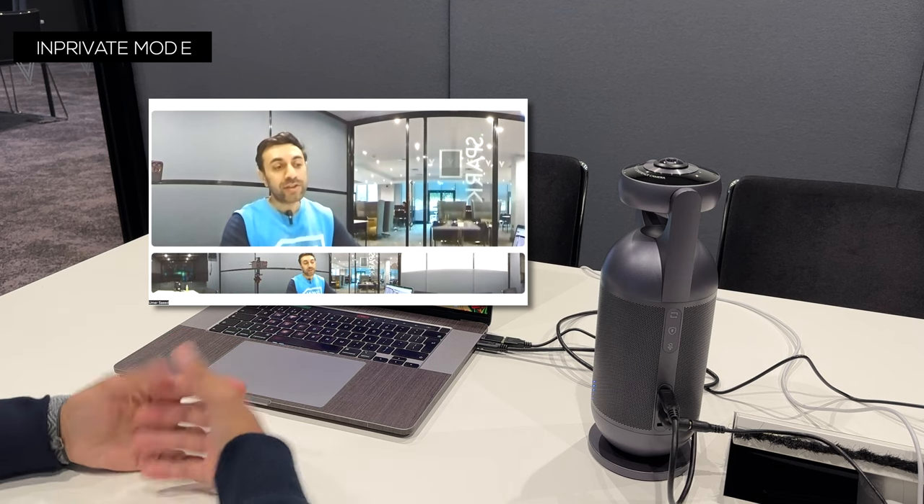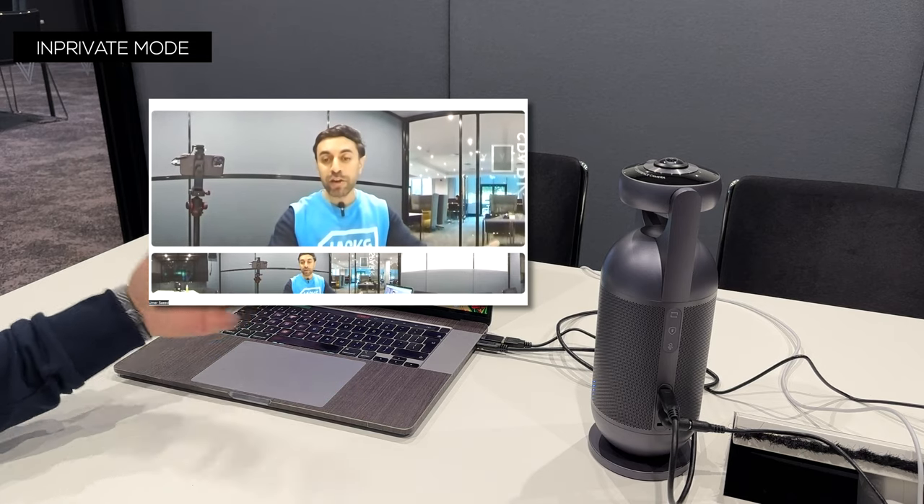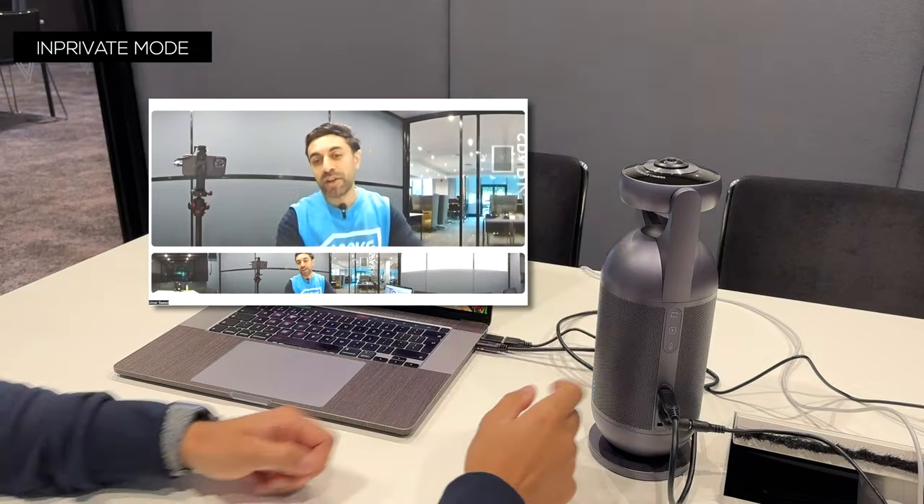The fourth mode is spotlight mode, which creates a four-by-five ratio view focused on just one person. This is ideally good for individuals using this by themselves, more focused on a single person having a meeting. Although this speakerphone is tailored for multiple people, if you do end up having a meeting by yourself dialing in remotely, you can use spotlight mode — the camera quality is a little clearer when focused on one person rather than the entire room. The fifth mode is in-private mode, which turns off both the video and microphone.